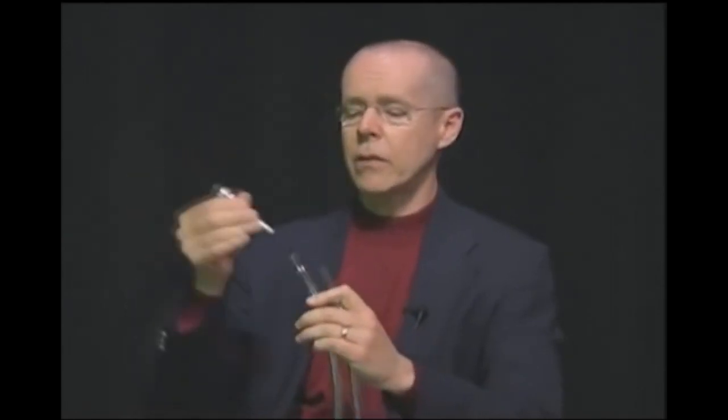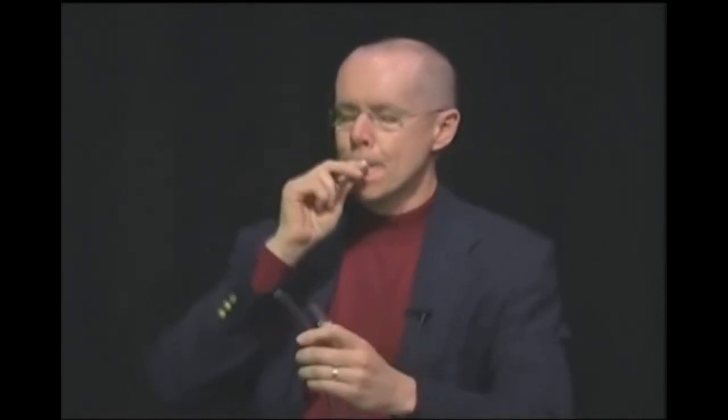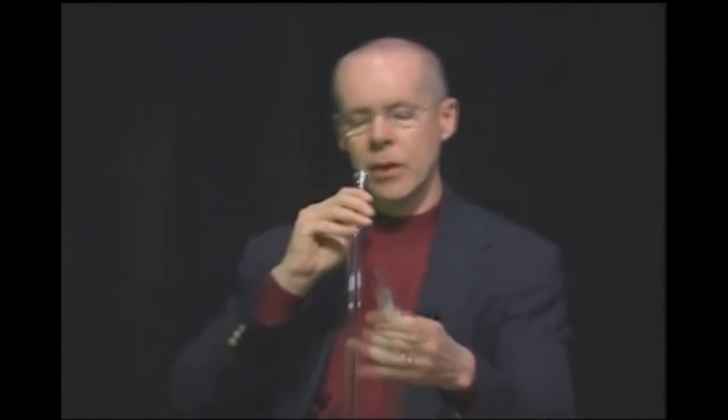Basically, when you take a mouthpiece and put it in a length of tubing, it'll resonate on certain notes. I'll show you how that works. Here's a mouthpiece alone. But when you put it in a piece of tubing, it comes out about like this.